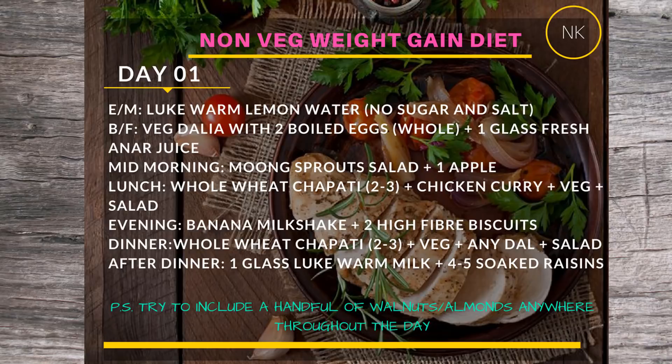Along with breakfast, have a glass of fresh pomegranate (anaar) juice. You can switch the juice each day — for example, musambi juice on Day 2 and anaar juice on Day 1. For mid-morning, have moong sprout salad — you can have it boiled or raw, and chop in some onion and tomato to taste. With that, also have one apple.